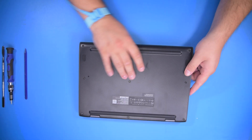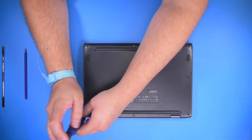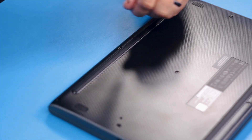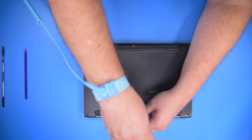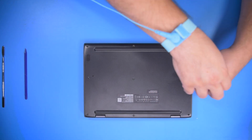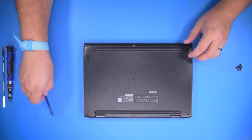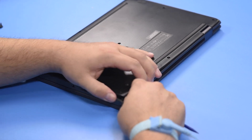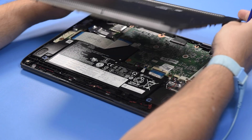First step, let's flip it over and remove the nine bottom screws. Next, we're going to gently pry off the bottom cover and place that to the side.